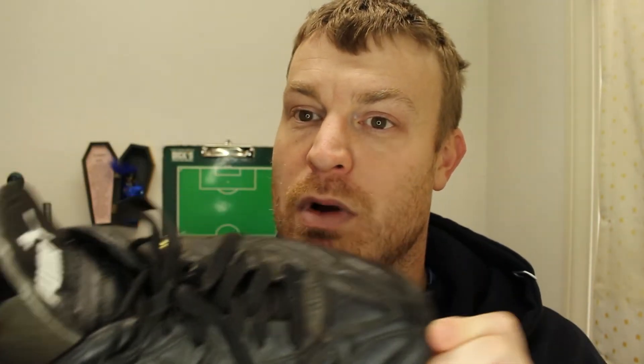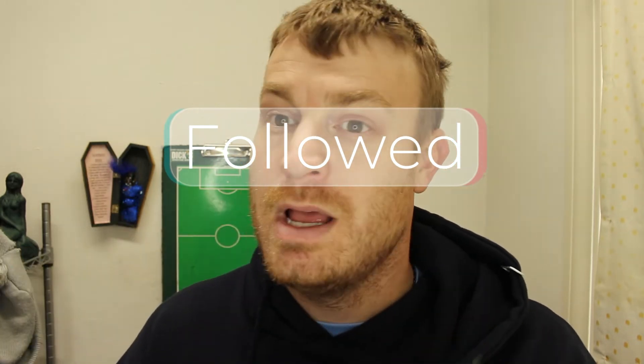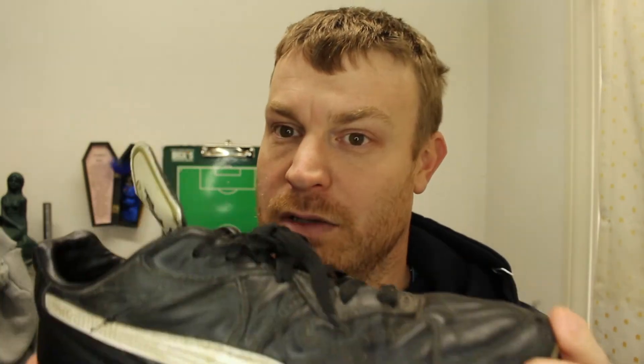The only downfall to this boot is it doesn't work very well on turf. If you play with this boot on turf it will perform decently well, but it doesn't grip as well as on a normal grass field. If it gets wet, these boots are not as great.